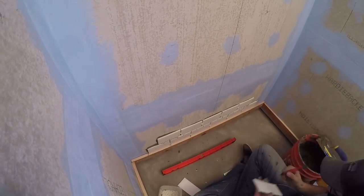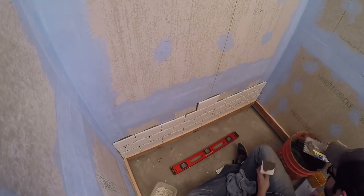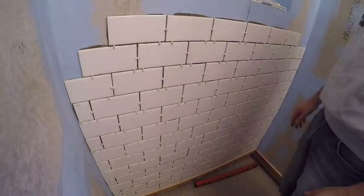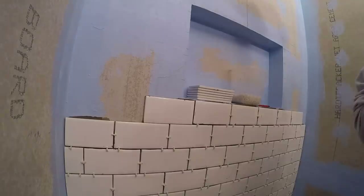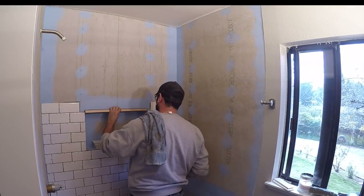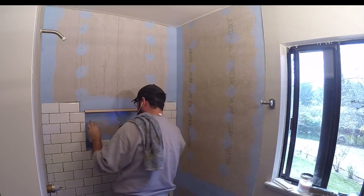I kept stopping to make sure the tile rows were level. I kept all the full tiles in the middle of the wall and the tiles I had to cut in the corners. We used the classic subway pattern — it's just a row on top of another but shifted over by half a tile. I added a piece of wood screwed to the shower nook to support the tiles above.